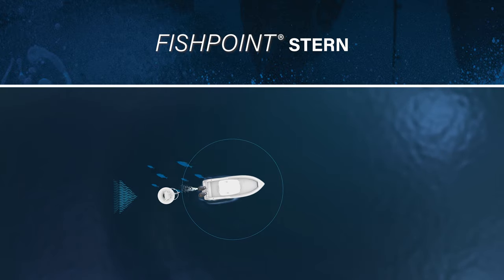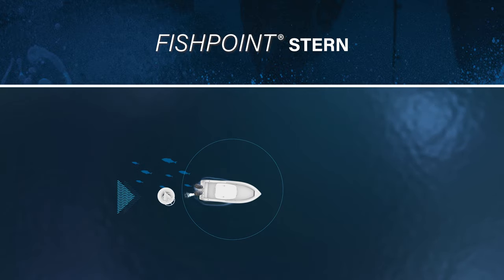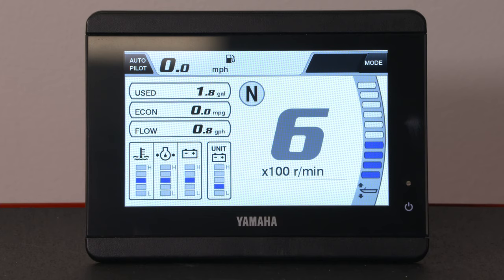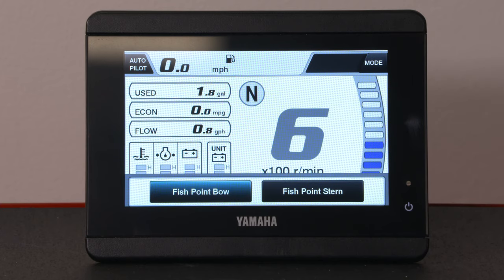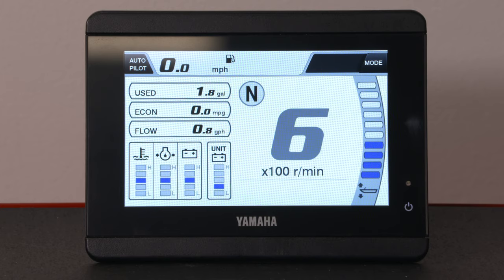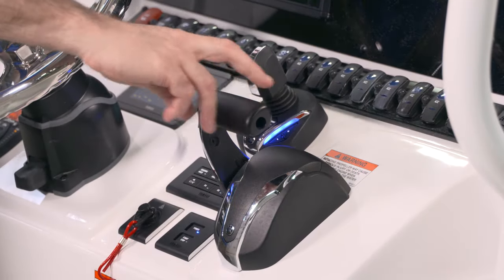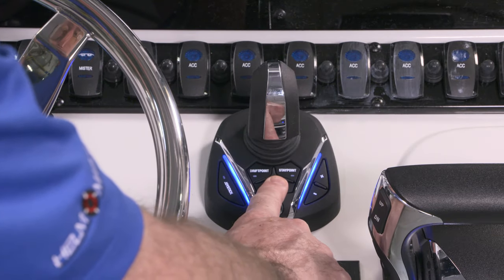This can be done very quickly right from the main screen on your Yamaha CL5 or CL7 gauge. In the upper right-hand corner, press Mode and then select Bow or Stern. Once your boat's stern or bow is over the spot where you wish to remain, shift the engines into neutral and press the Fish Point button.